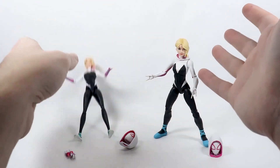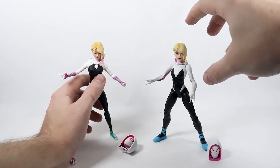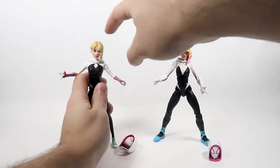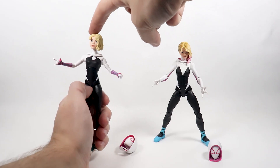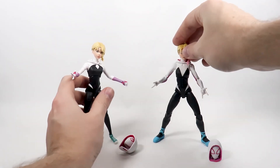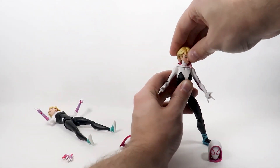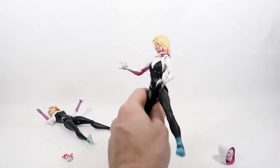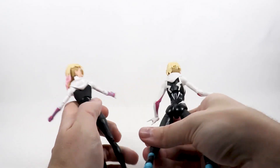I tried swapping the heads between the two figures. The new figure body with the old head sculpt is very wobbly and loose, while the old body with the new head sculpt is extremely tight and barely moves at all. I just wanted to show that quickly in case anyone wanted to try it out.